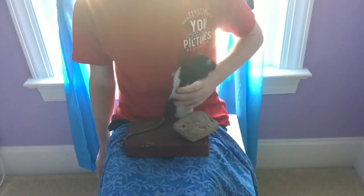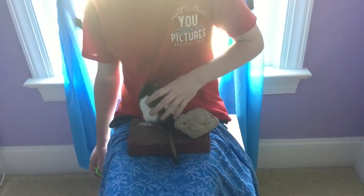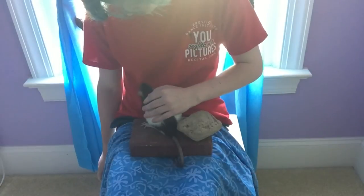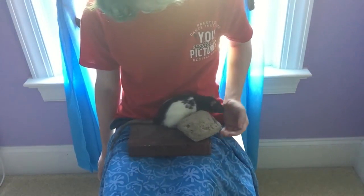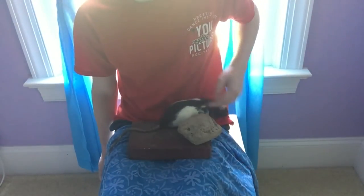People like putting the rocks under their rat's water bottles so every time they need a drink they have to step on a rock. I don't like doing it because my rats use the bathroom on the rocks and it's kind of unsanitary to have their litter box area near their water.